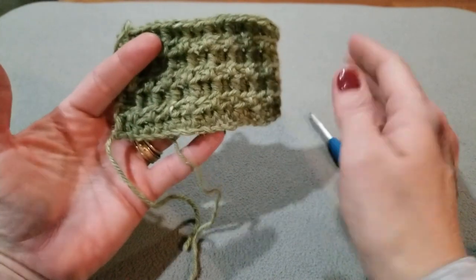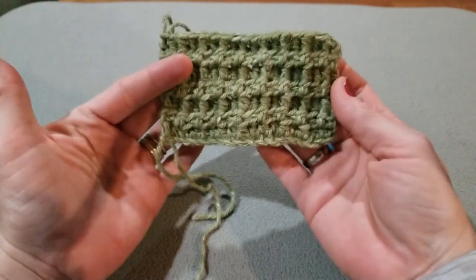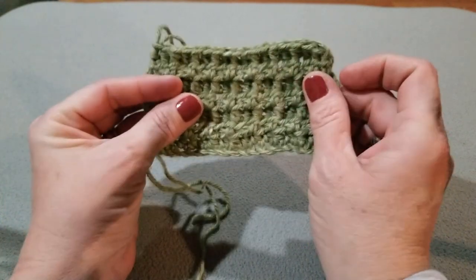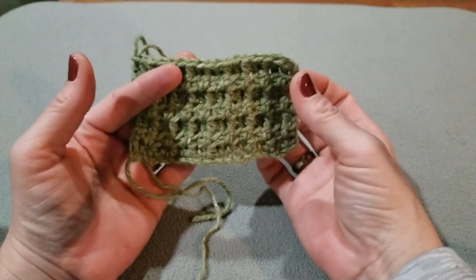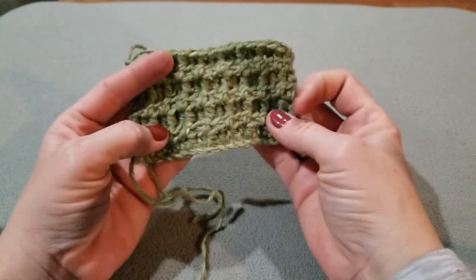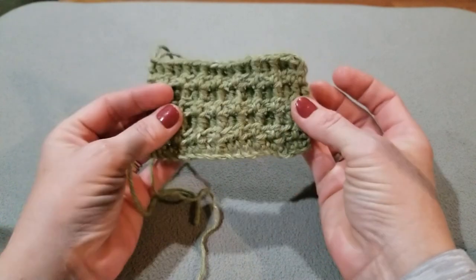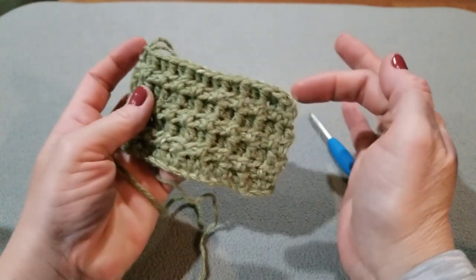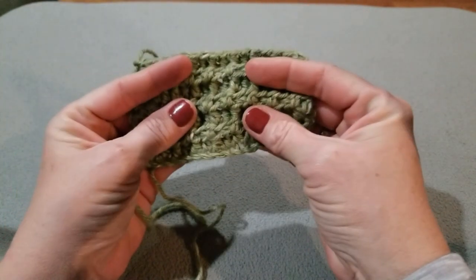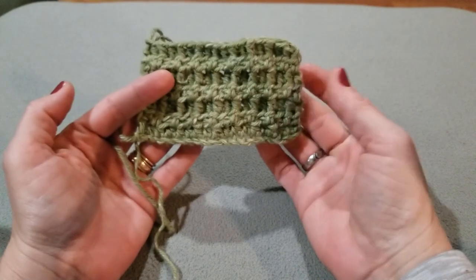Okay guys, so this is a few rows in, and as you see, we have boxes on this side and boxes on that side. You just keep growing it and you're going to have this awesome looking scarf. This would also be a great dishcloth or scrubby. If you used a cotton yarn and maybe made two of these and wove it together for thickness, you'd have a wonderful sponge — perfect. You can make so many things with it.